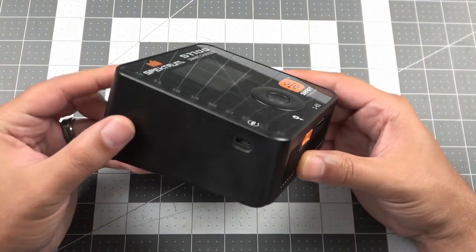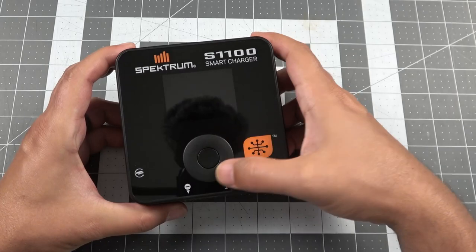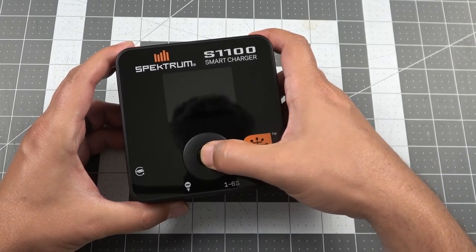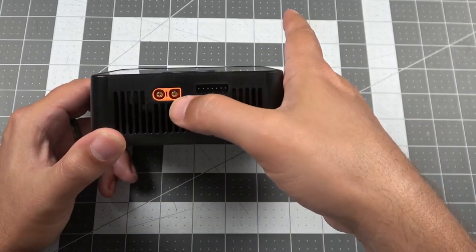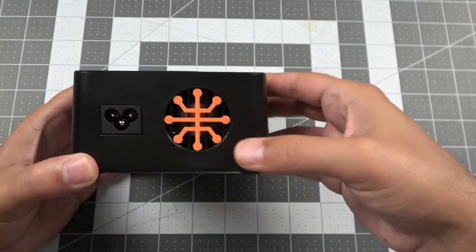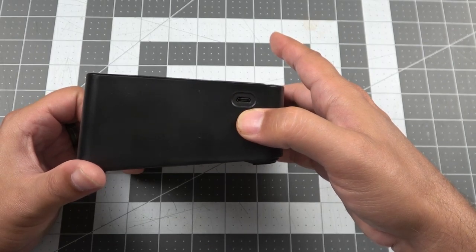The charger is in a plastic housing. On the top you've got your display as well as a touch-sensitive click wheel to navigate all your menus, with a center button to select options. On the front is your IC3 connection and your balance port. On the back you've got the fan assembly and power input. On the left side there's also a micro USB port for future firmware updates.